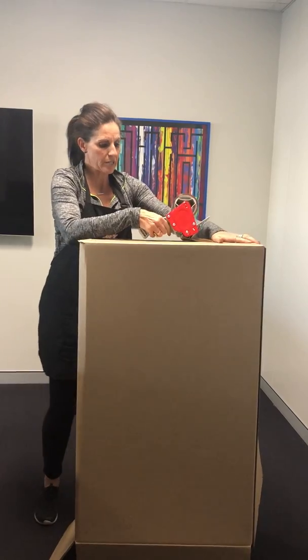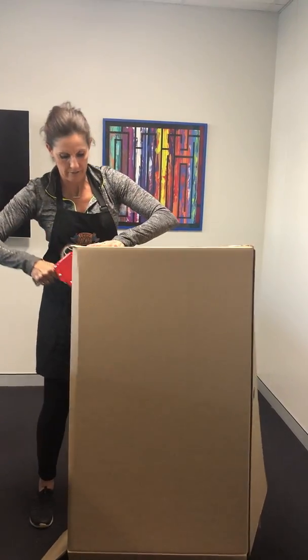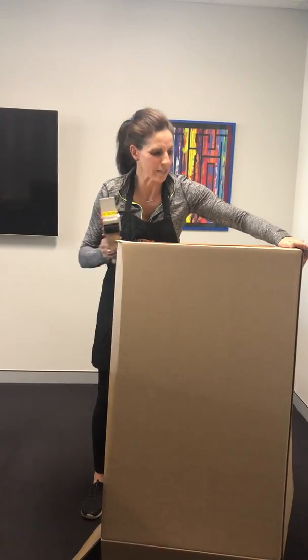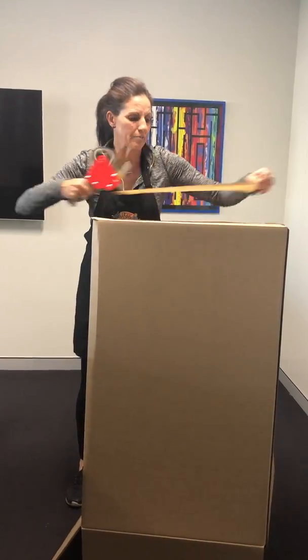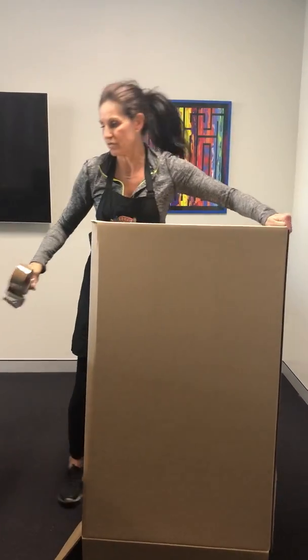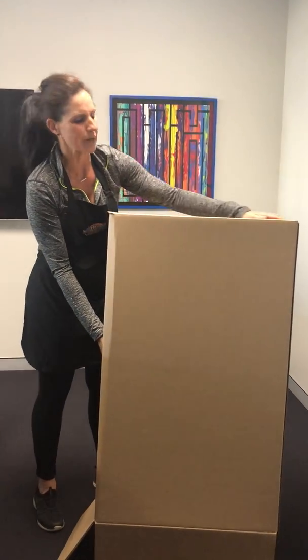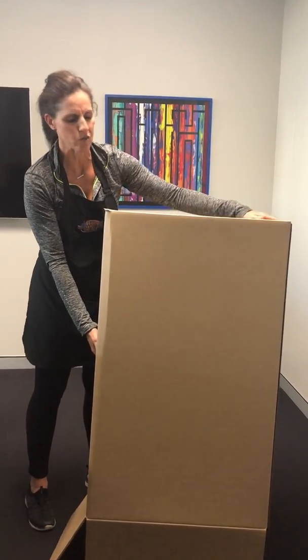Just two pieces of tape. Sometimes with these bigger ones I might do three pieces of tape, especially depending on what sort of tape it is. Sometimes if the customer's giving you tape, it's not quite as good quality as ours, or if the tape we've been using is a little bit flimsy, just use three.